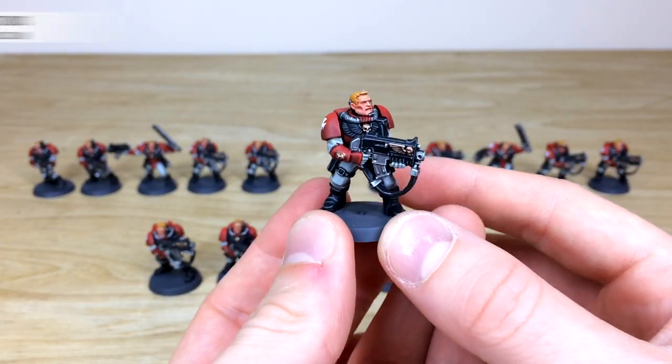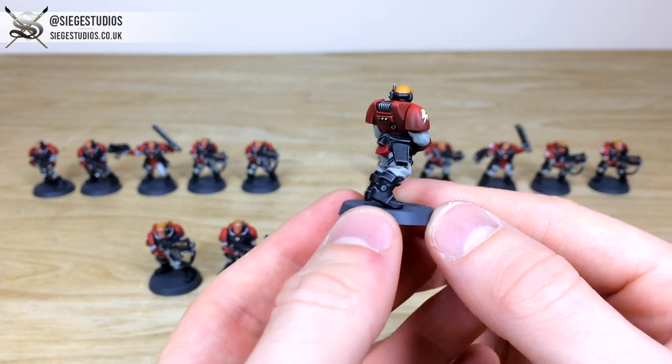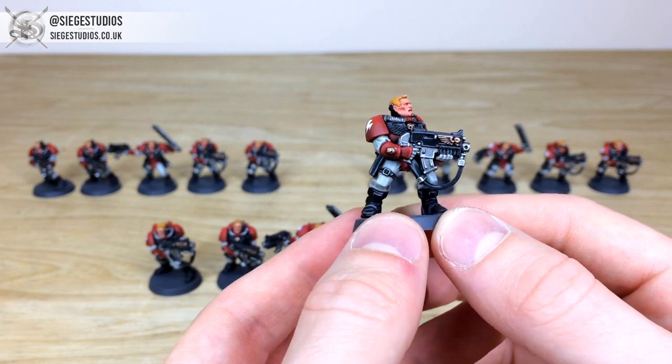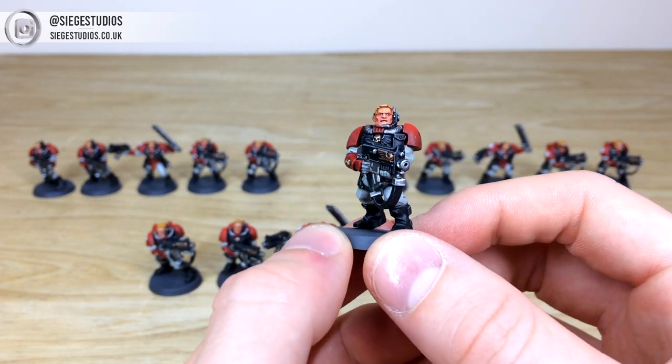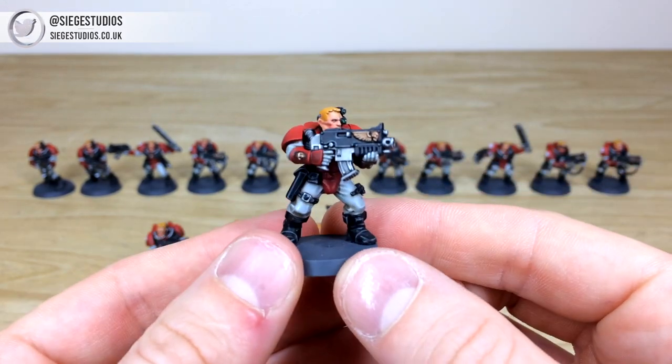These are a plastic kit and Fletch has done a stellar job picking out all the details — every aspect of edge highlighting done on all the armour panels, weapon casings, straps, leathers, and all other details. You can see all the faces painted with lovely tonal variation, all the eyes and teeth fully done.